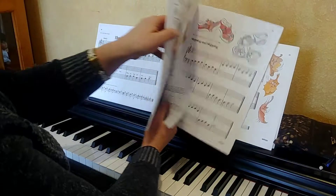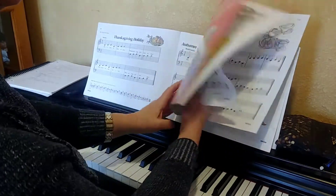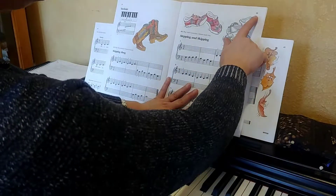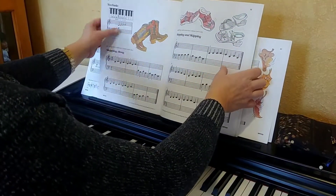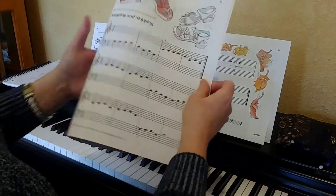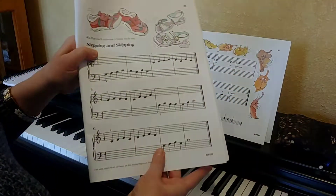What we're gonna do — this is your theory and technique book. Go ahead and turn to the very next page. The next page is 33. See these — the sneakers and the little kid shoes. So you're gonna be playing three separate songs.